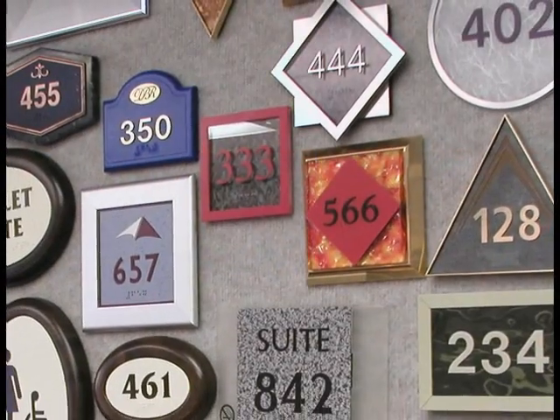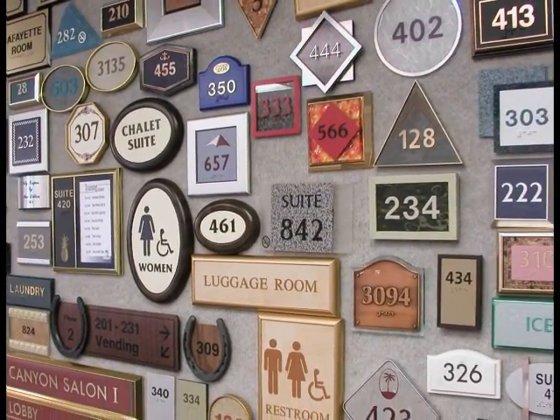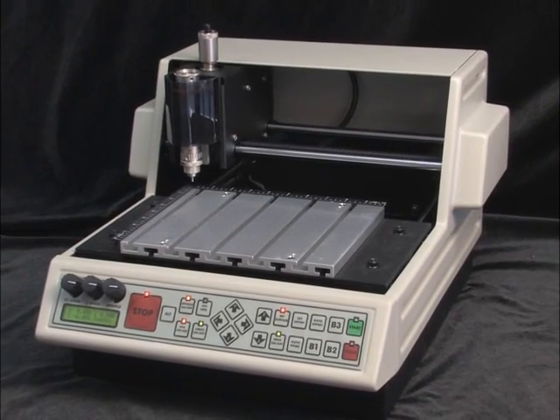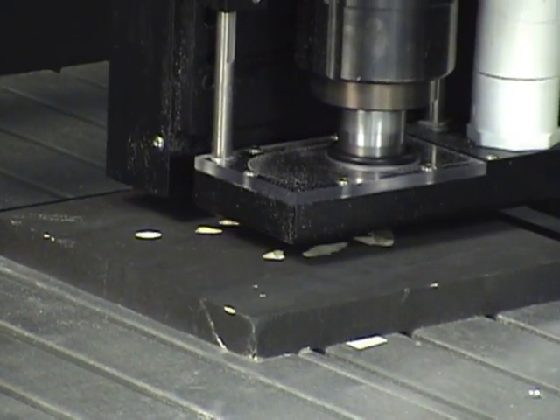Vision Engraving System's full line of engravers and routers are perfect for producing accurate, repeatable, and cost-effective signage. With engraving table sizes ranging from 8 by 10 inches on up to 4 by 8 feet, we offer solutions for a wide range of applications and budgets.